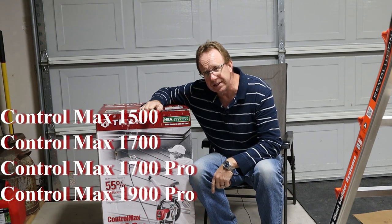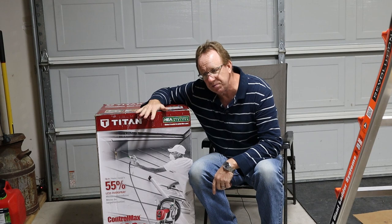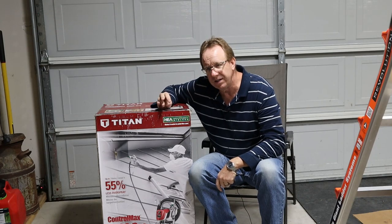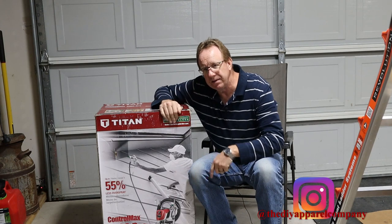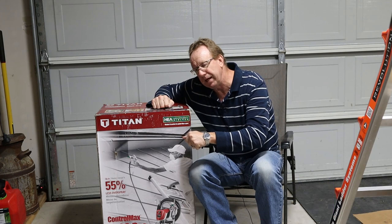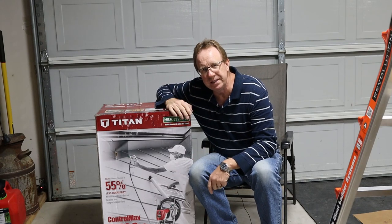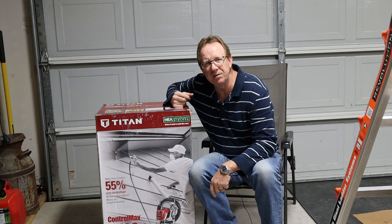It's the 1900 Pro. They make a 1700 as well. The 1700 comes tall like this also, but they also make short skid ones in the 1700 and 1900. I got the 1900 in the tall version so I could put a 5-gallon paint bucket underneath. It has a hook — you can pick up the paint bucket and the sprayer and go, and I don't have to worry about it tipping over. I like that it has wheels and is easy to move around. Let's get started opening this up and see what's inside.